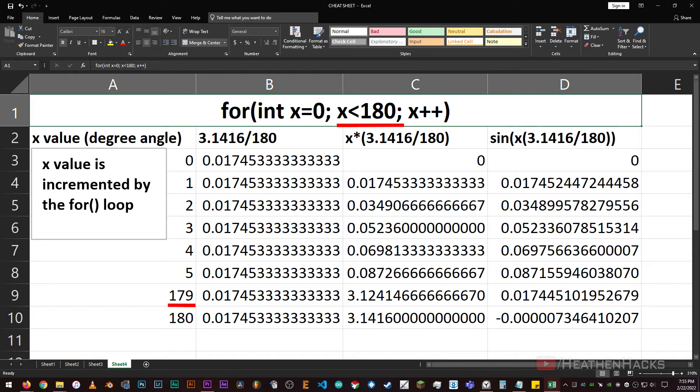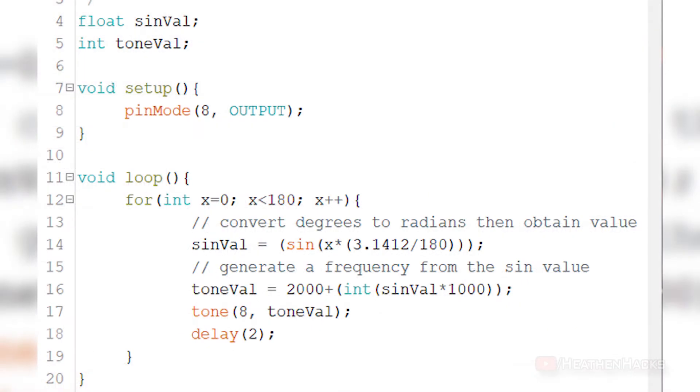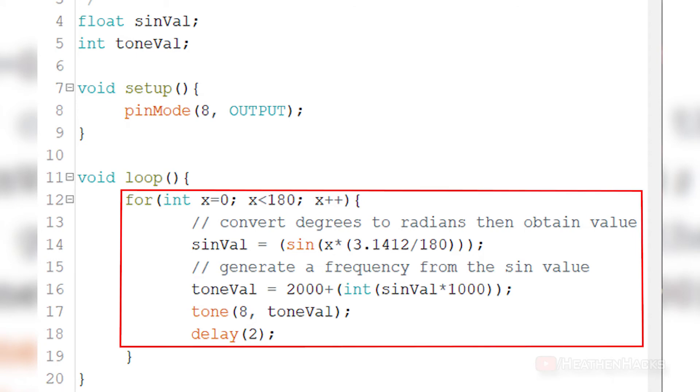And since 179 is still less than 180, we would need to increment it again. The product of this number and 180 is 3.1416 if we use the pi value. Anyway, since we only need to generate a tone value, no matter how different the final results are, we can still use one of them. After incrementing 179 to 180, the condition's value is not less than 180 anymore, so it would move on to the next part of the code. Since it's the only block of code inside void loop, it would just repeat the process.